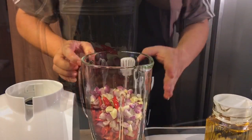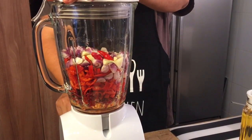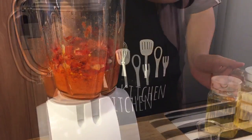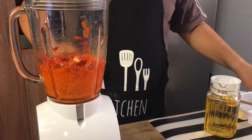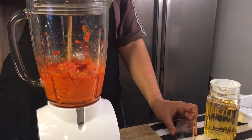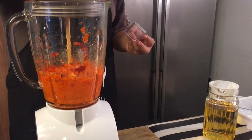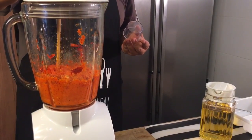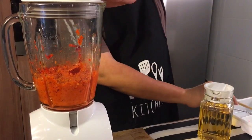So we start to blend them together. Now if you have a higher powered food processor at home you don't have to do what I'm doing right now, but mine is just a normal blender so every few times I need to scrape it down, especially since I'm not adding water — I don't like my chili to be full of water. It will take a little bit longer but you'll still get the job done.